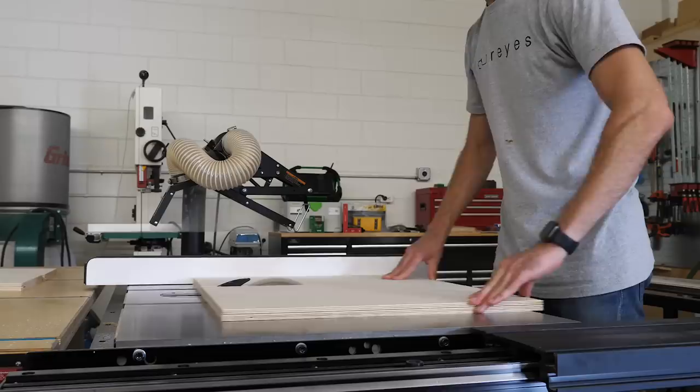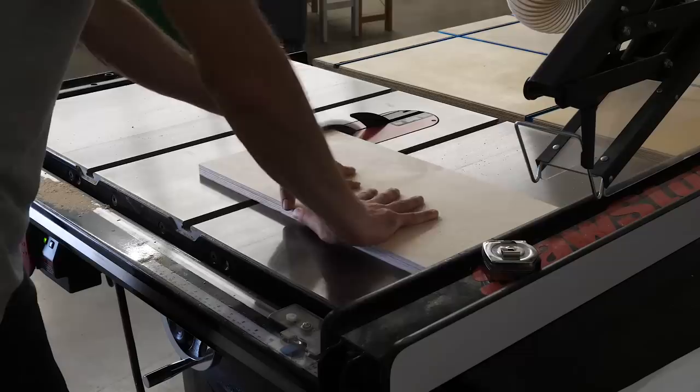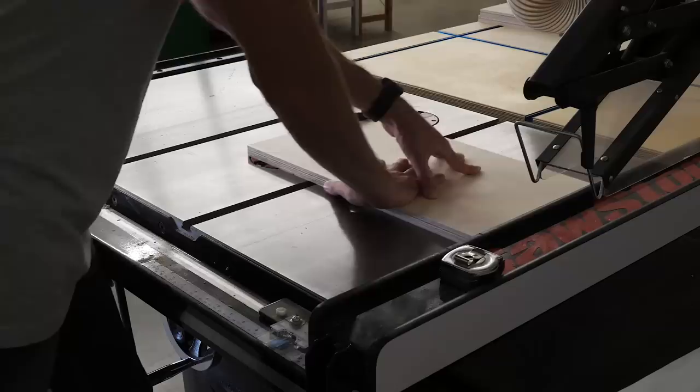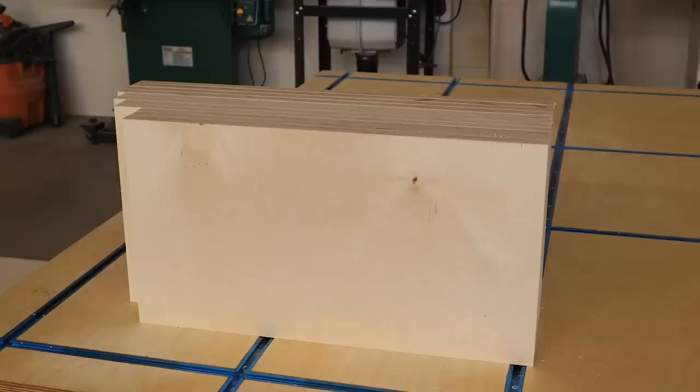Next I started cutting all of my side pieces and vertical partitions to size. I'm cutting them to their finished height, which is going to be 10 and a half inches. Four pieces I could set aside — those will be the sides for the two long boxes. Two pieces I needed to narrow by ¾ of an inch for the footboard box. Two more pieces I needed to narrow by another half inch for the vertical partitions for the drawer box. And three pieces I needed to narrow by another inch and a half for the cubbies on the box with the doors. Here you can see all the pieces cut to size.